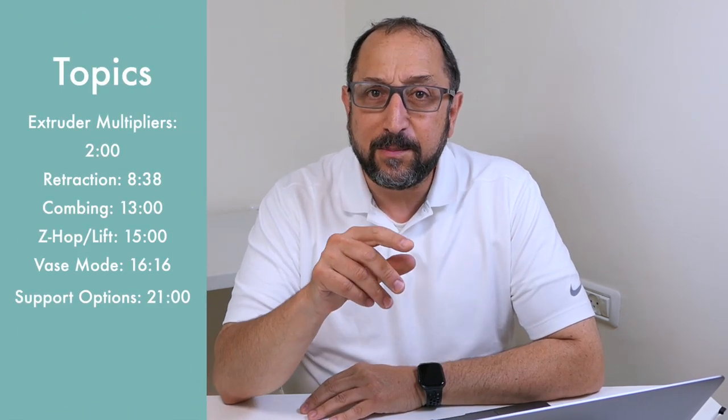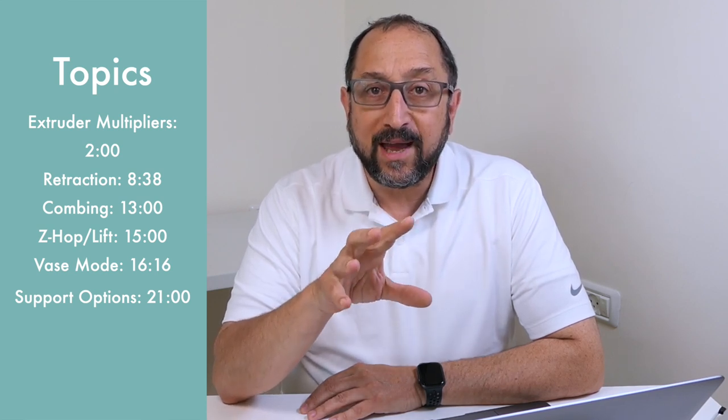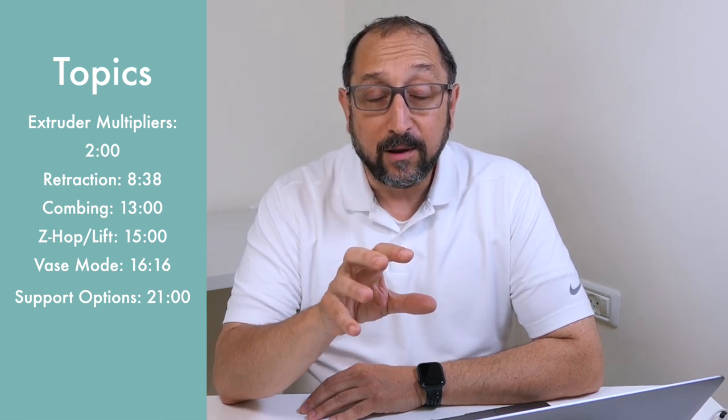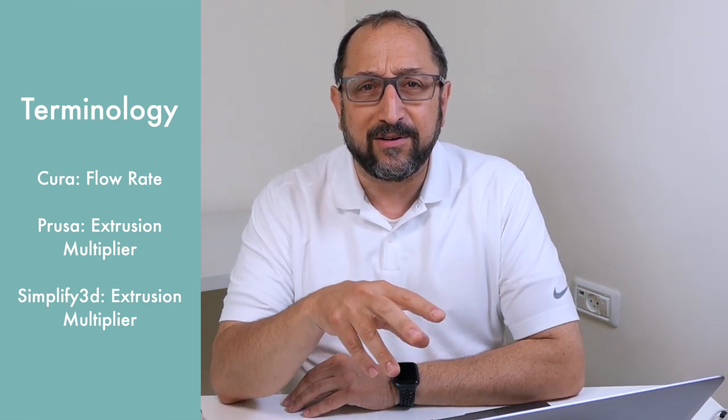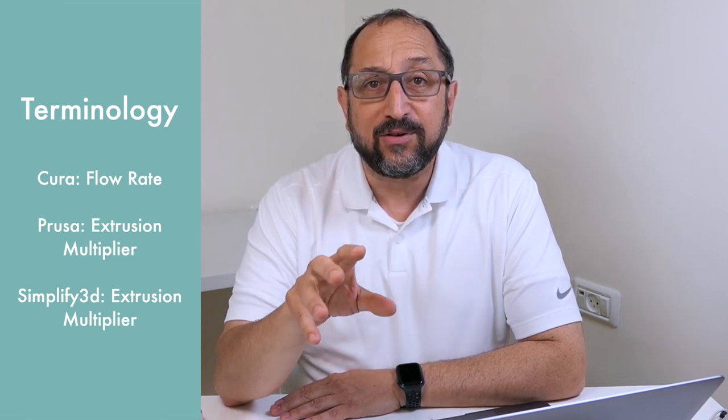We're going to start by taking a look at extruder multiples. Extruder multiples can be a very complex topic. When using calculations for extruder multiples to fine-tune the firmware — the software embedded in your printer — there are complicated steps. You have to connect your printer with a USB cable to a program that can directly send G-code to the printer, send the proper G-code after doing the arithmetic. I'm going to show you an alternative way where you can tune your extruder just by changing values in your slicer.